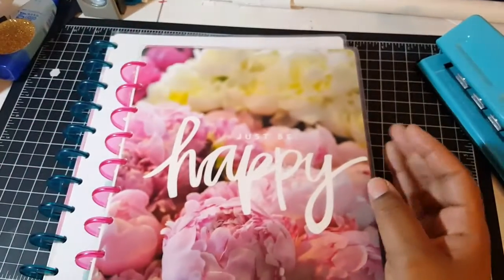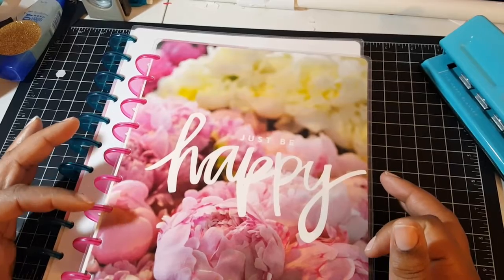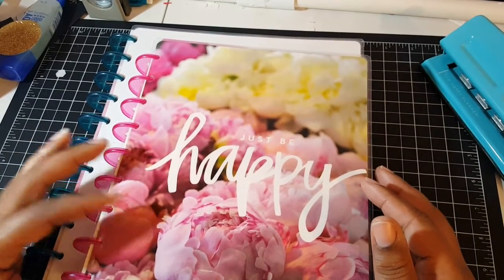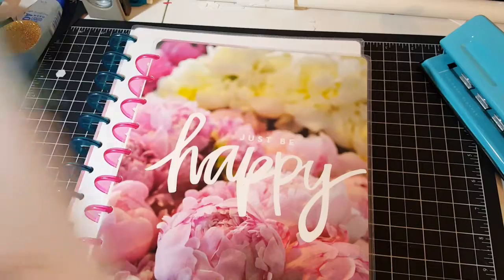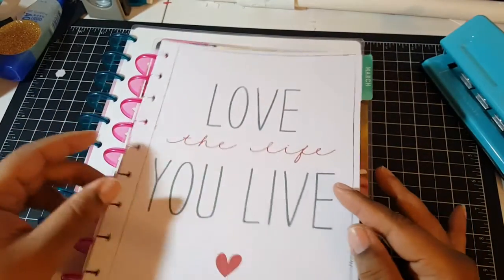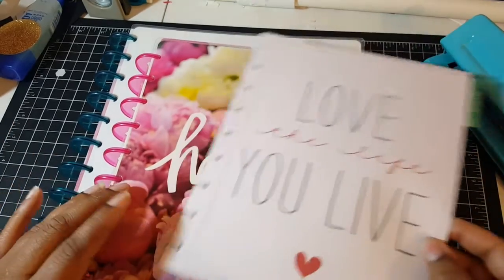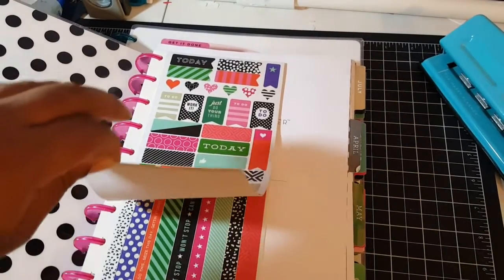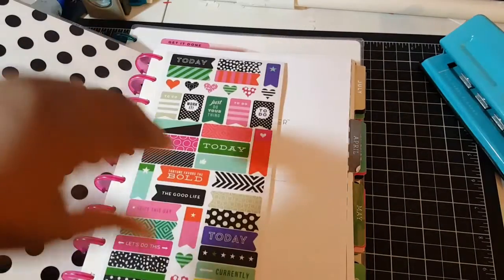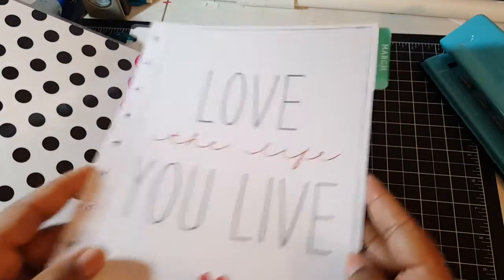This is the one I picked up — 'Just Be Happy.' A lot of these 2016 planners don't start until July, so what I did was take my other planners and insert the March pages so I can start using it now. I also picked up this little dashboard of washi tape.